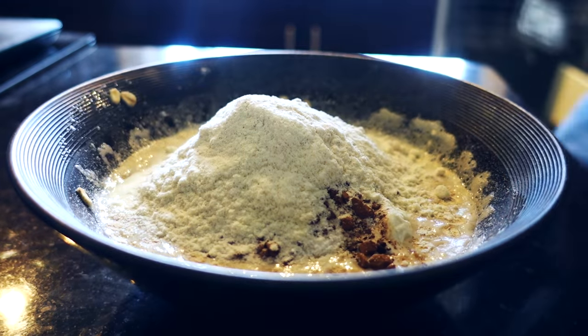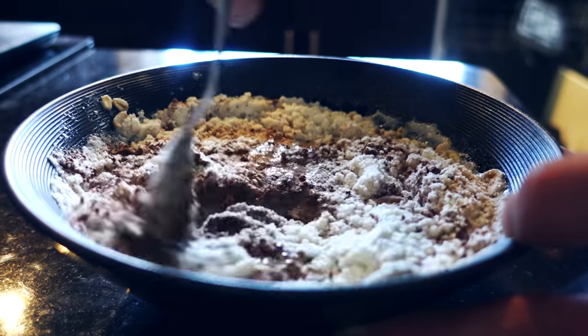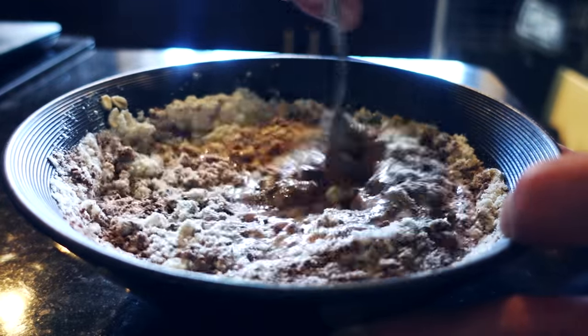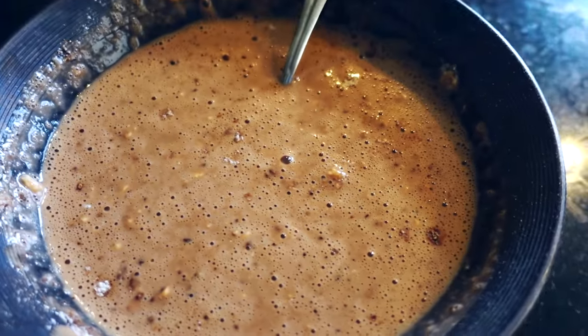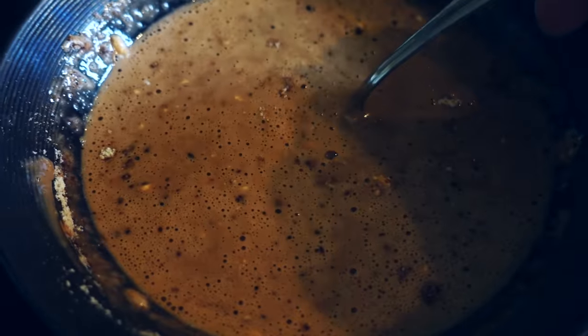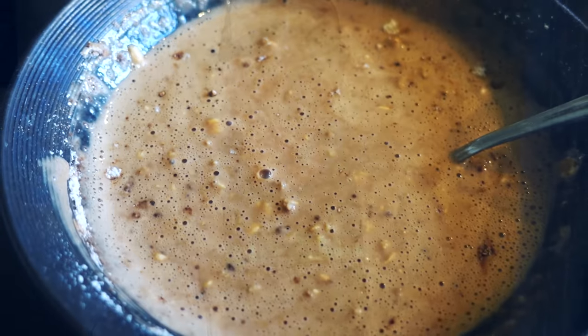Now that we've got all of our ingredients in the bowl, it is time to stir it up. You want to go in here and make sure you get all these ingredients mixed together. This is going to come out delicious. I did find this recipe online, but I can already tell just from the way it smells, this is going to be incredible. I know this doesn't look very appetizing — I try to make my other recipe videos as appetizing looking as possible — but I'm telling you, it's going to be good.